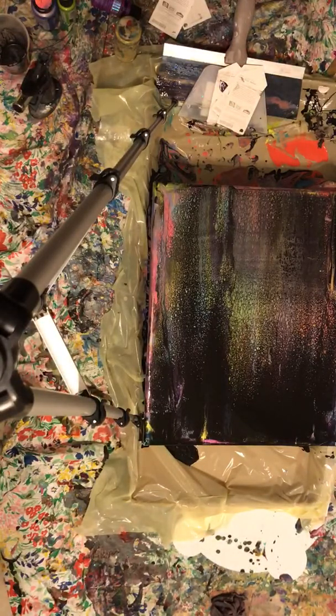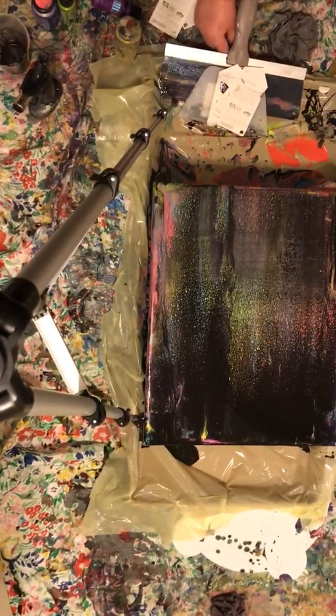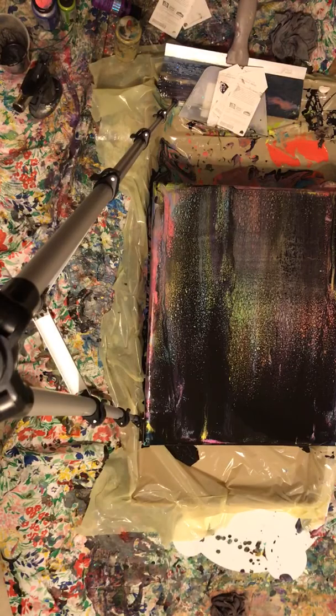I'll let that sit for a second. I'm going to get the black paint off the ground because that's not good. Pick up a little bit. You always spill — black goes everywhere, so you'll notice it first.